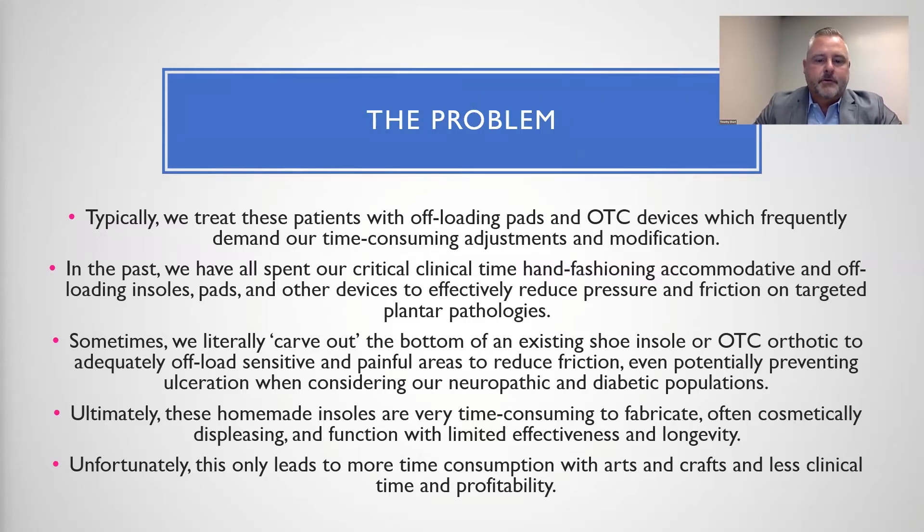Ultimately, these homemade insoles are very time-consuming to fabricate, often cosmetically displeasing, and function with limited effectiveness and longevity. Unfortunately, this only leads to more time consumption with arts and crafts and less clinical time and profitability.